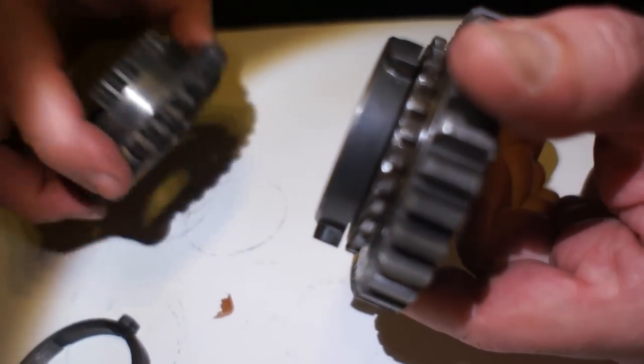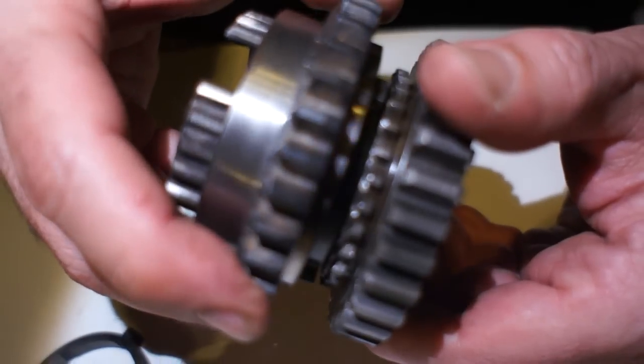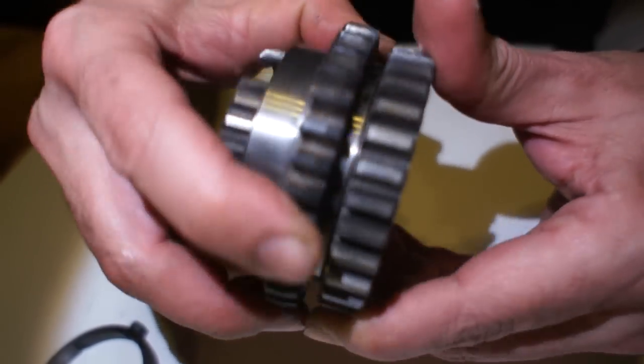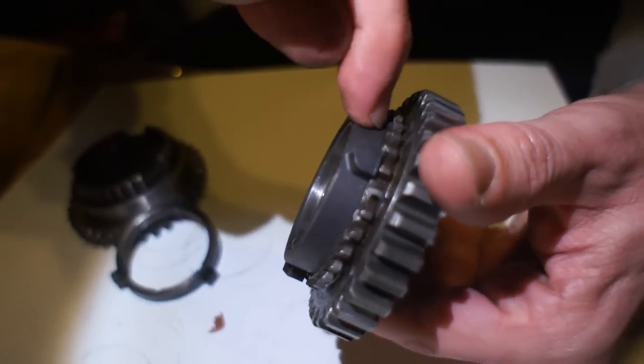So when these teeth are going the same speed, they slide in real nice — that's a nice quiet shift. Now a worn-out synchro has no gap at all.